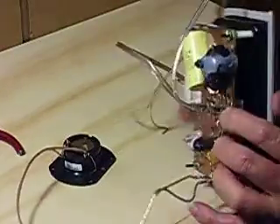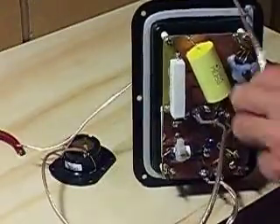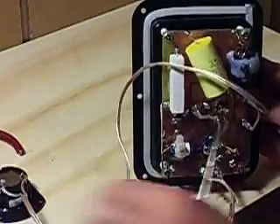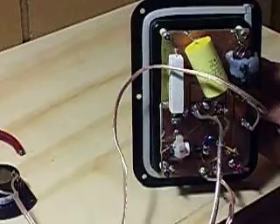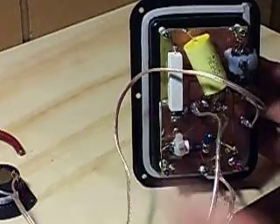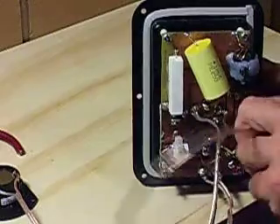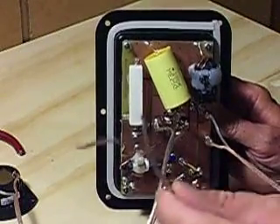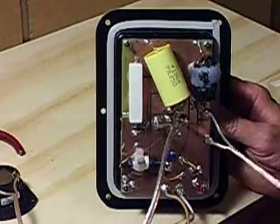This one has the wires connected to it which go to the woofer and the tweeter, which you can see here. The reason the tweeter is connected is because the tweeter end of this wire is soldered to the tweeter. The midrange wire, which is here, also gets soldered. You can see there are no connectors on that end.